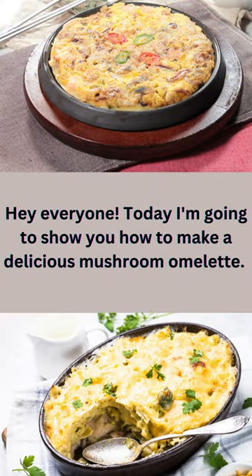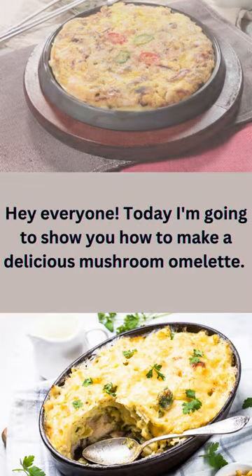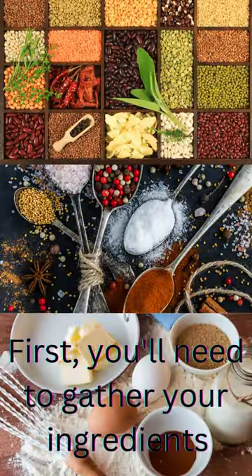Hey everyone! Today I'm going to show you how to make a delicious mushroom omelet. First, you'll need to gather your ingredients.